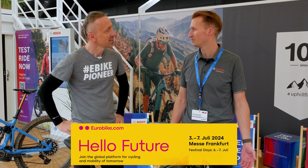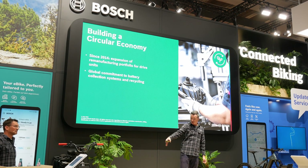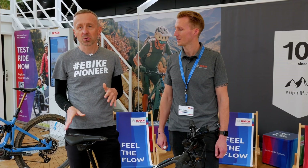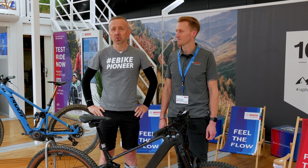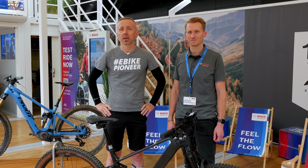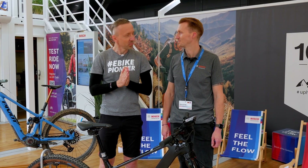Eurobike's motto is Hello Future, Hello Transformation. So it worked out quite well this year to introduce the new digital functions and features. We will now go through this step by step, focusing on what we consider to be the main innovations and significant news. If you feel something is missing, please let us know. Let's start with what we've heard.